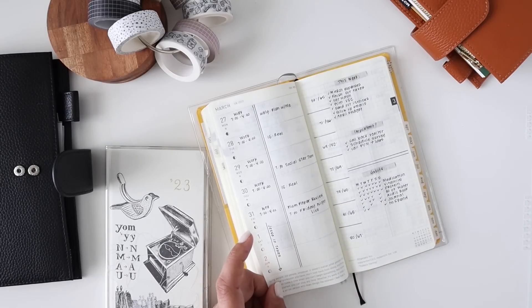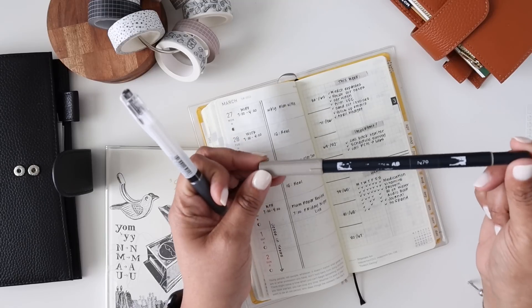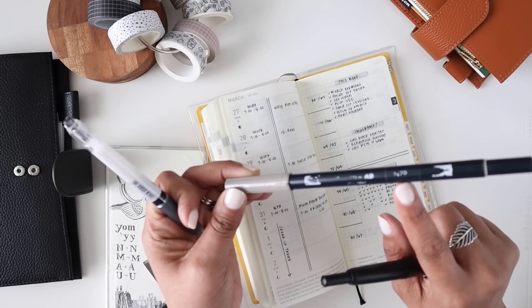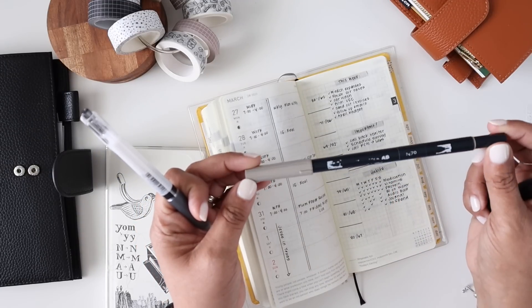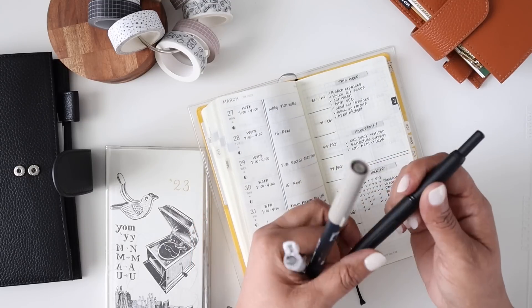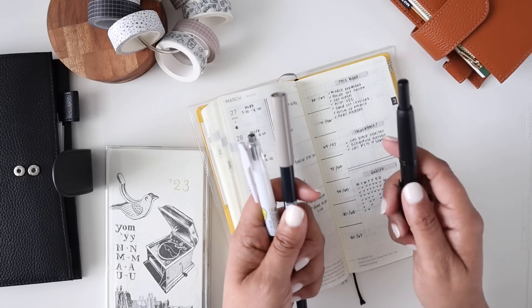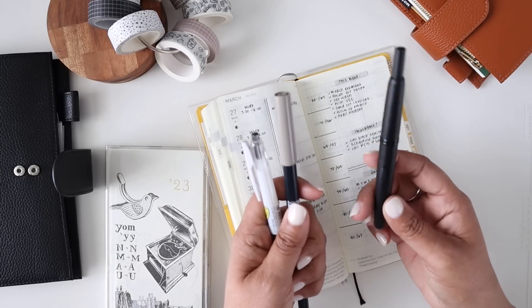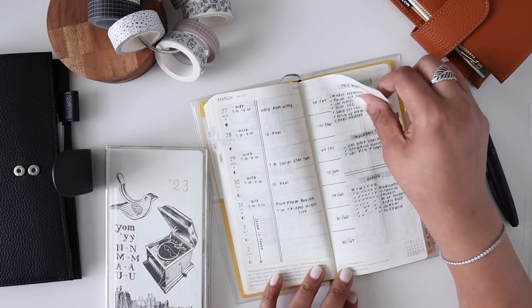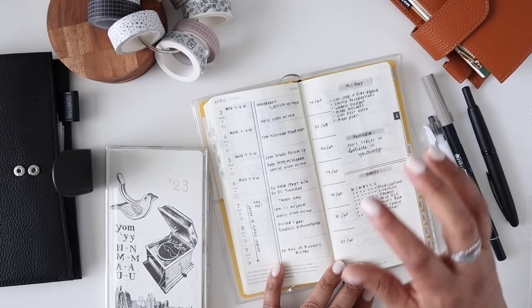I literally just stuck to the Tombow N79 - one of you guys was really helpful and told me to put some tape over the number so I wouldn't forget which one I was using. I also used my Sarasa Mark On and every now and then reached for my Pilot Vanishing Point. I absolutely love it as a fountain pen, but sometimes I get a little too heavy-handed with it. This is a fine nib and I should have gone with extra fine.